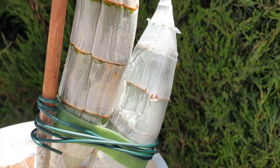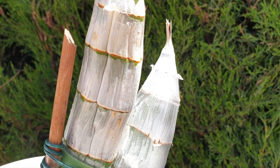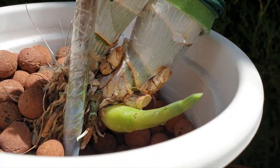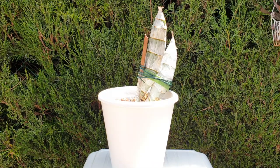For catasetum that are recently repotted — that get repotted every single year — the biggest mistake would be to think that you can now water even if your roots are already somewhat in the pot. Hold off, don't do it. You might ruin the rest of the progress of your catasetum.